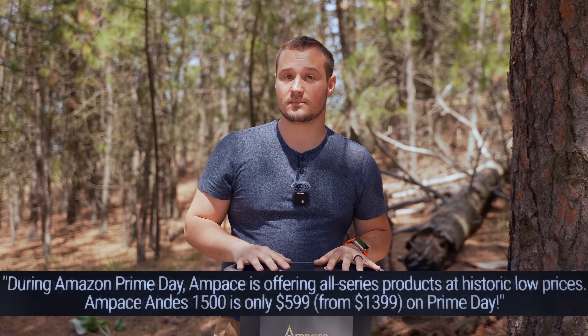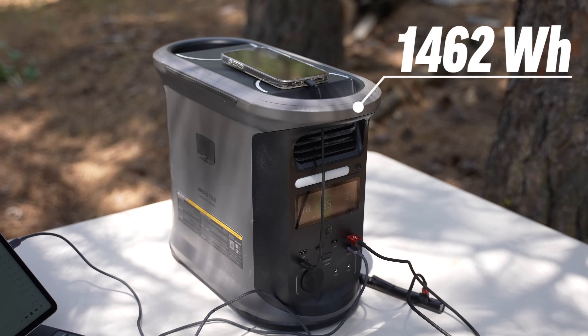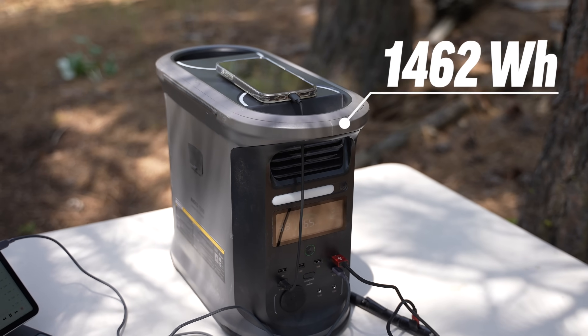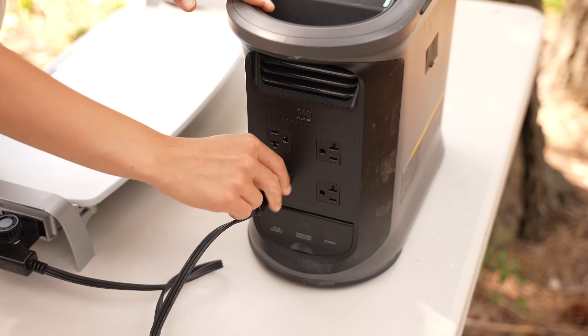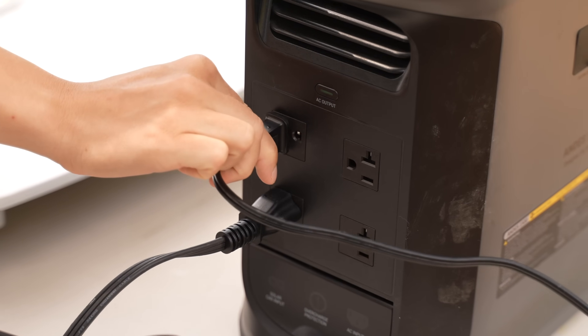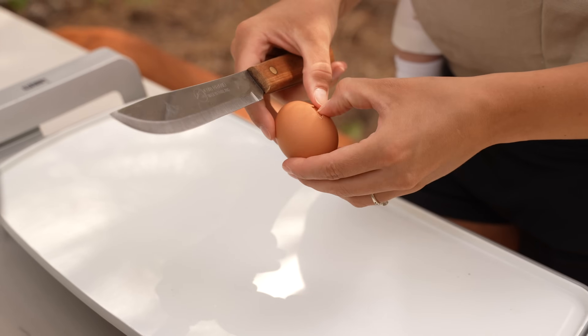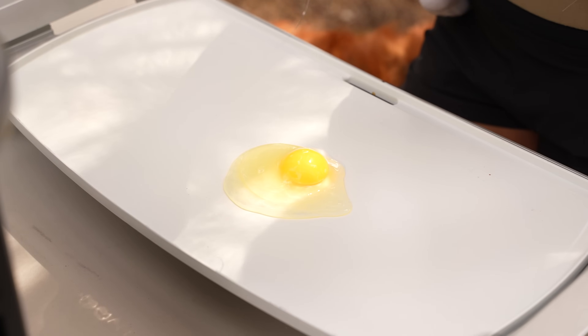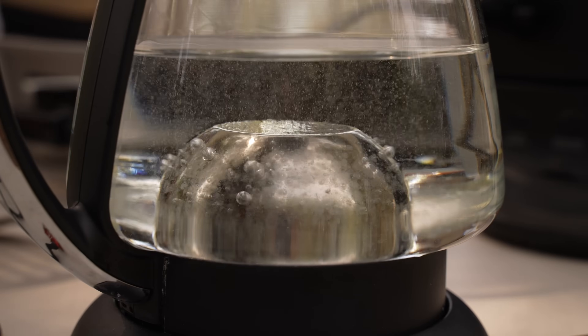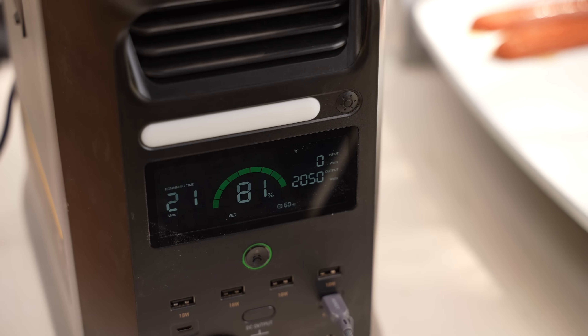To start off, it has 1462 watt hours of capacity with 2400 watts of AC output and a peak of 3600 watts. So that handled the griddle and a kettle at the same time without a problem, barely using any battery.